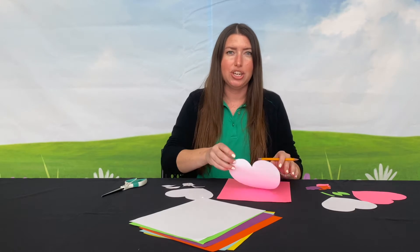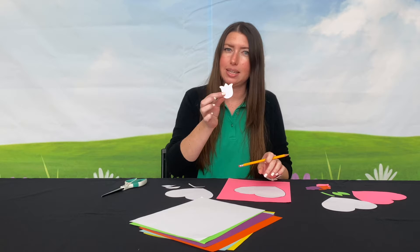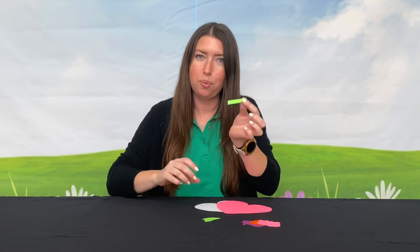Next, you'll take your template shapes and trace them onto any color paper you like. You'll need one of each shape, but six of the flower. Once complete, you'll have two hearts, two leaves, one stem, and six flowers.